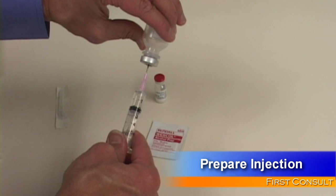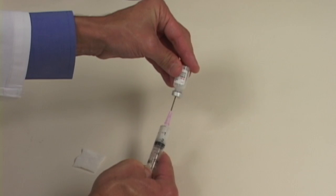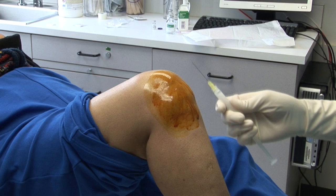Draw up 2.5 cc's of Marcaine and 40 mg of methylprednisolone acetate or the equivalent into a single syringe using an 18-gauge needle and mix well by tipping the syringe backwards and forwards. Remove the needle and place a sterile 27-gauge needle on the syringe.